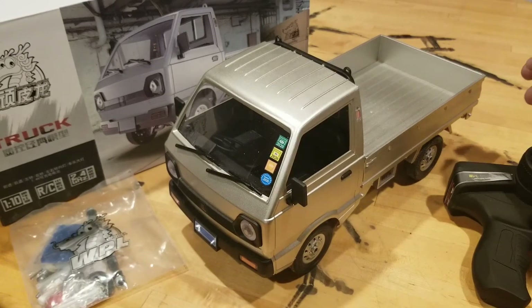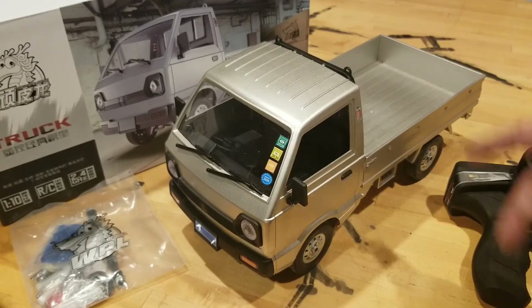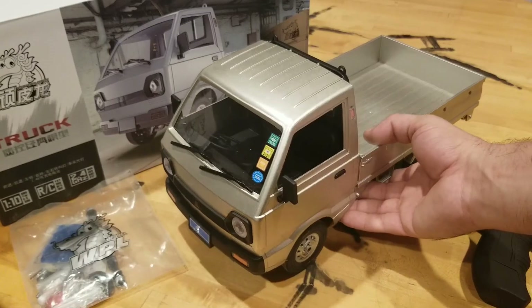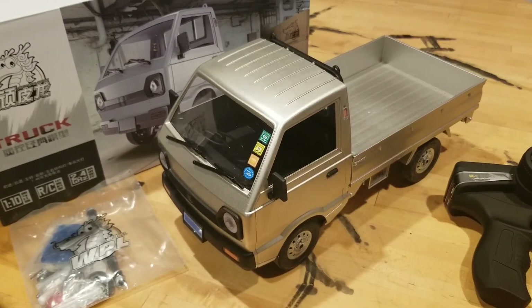So it's fun, you know. You can throw a beverage in the back and deliver it across the house to your buddy, or whatever you want to do. You can terrorize the cats with it. I haven't gotten it outside yet, but I'm having just a ball with it inside. I was comfortable making this video and reiterating the fact that I really, really, really like this truck.